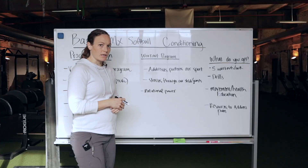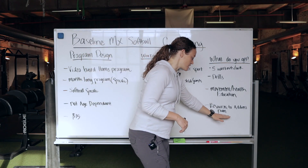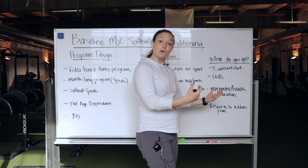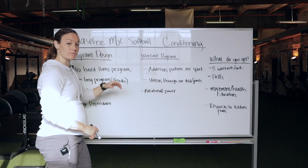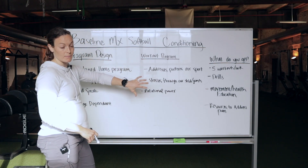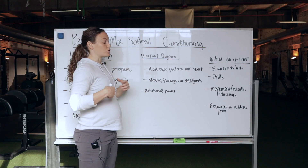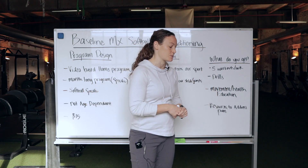I played softball in college, and my background is physical therapy. I originally started working with a lot of softball girls that had pain, and as I was working with them, I discovered we can fix some of these problems before they're a problem — by addressing movement and having some basic understanding of strength, so that we can have a healthy structure when we play our sport.